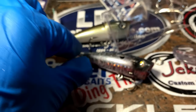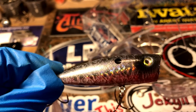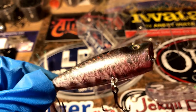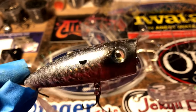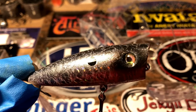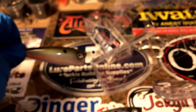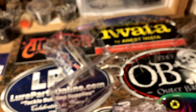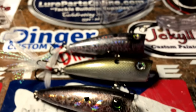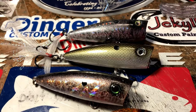Very cool shad pattern. We've got a few more shad baits here. This is a Dinger, also in a black-backed shad — textured bait, really good eyes. And then this is the Shimmer Shad, which is a Pop Bar.